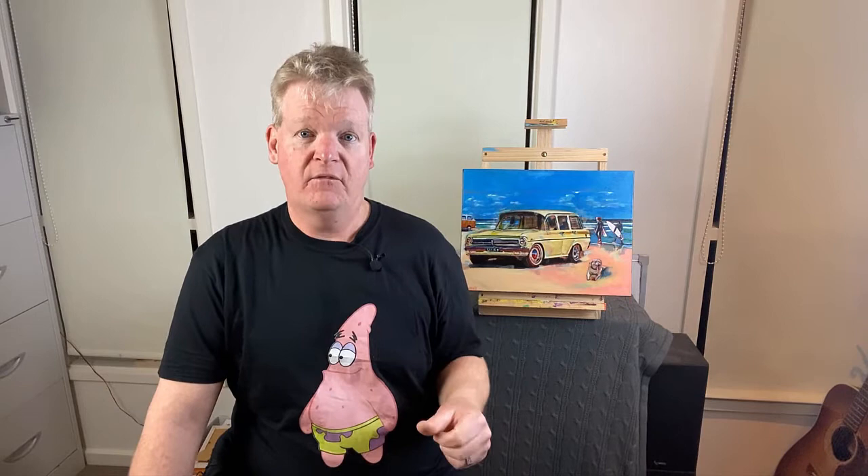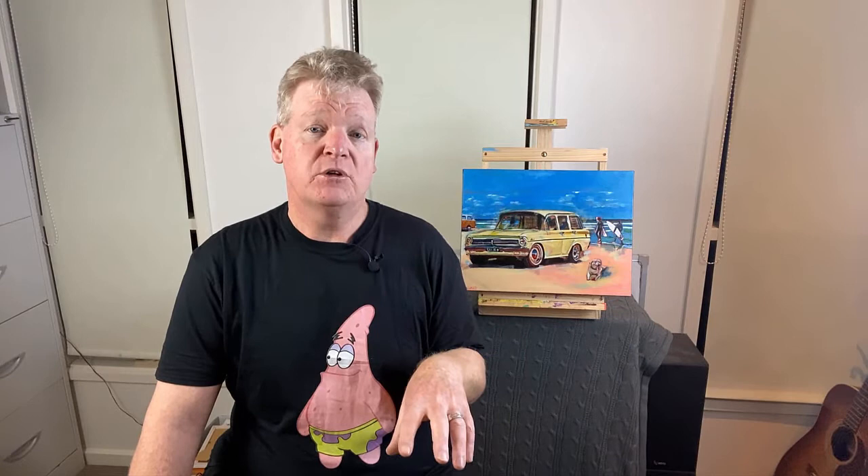What about getting the right perspective without disfigurement? Perspective can often be a real challenge — it only takes a slight angle of the camera, or perhaps your painting is not rested straight, resulting in the final image looking warped and out of perspective. Making sure the point of view on the camera matches the point of view of your painting will help to overcome this issue.